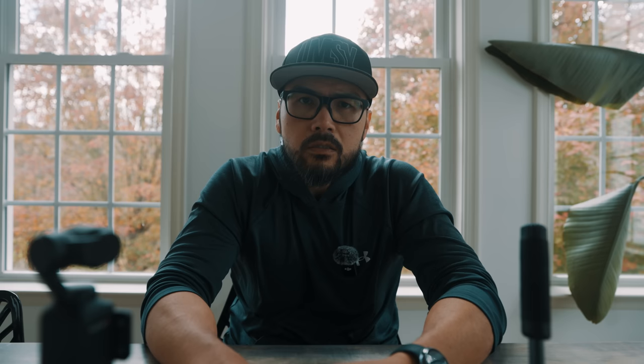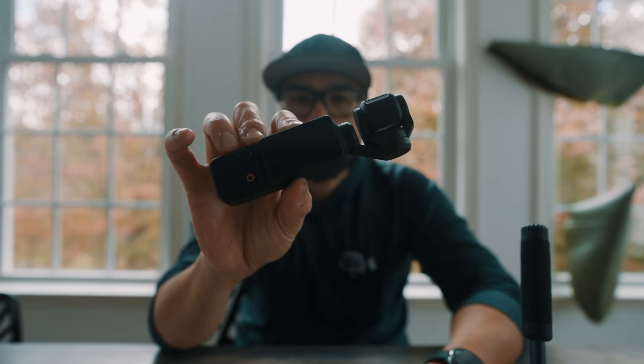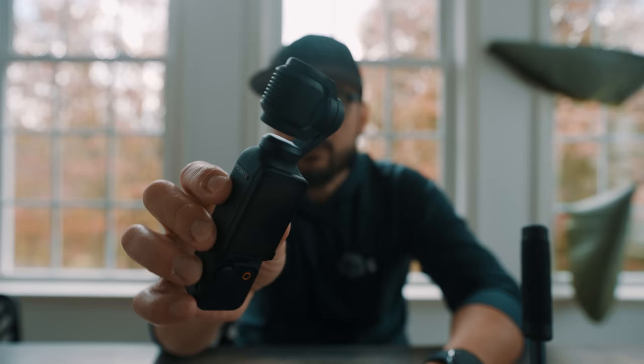Now that I'm back inside, the DJI Pocket 3 is basically a one-inch sensor camera attached to a gimbal — you get really stable footage without losing image quality since it's not cropping in for stabilization. I'm currently recording all audio directly into the DJI Mic 2 that came with the combo, and I'll sync it to my Sony ZV1 in post.